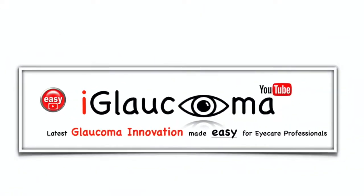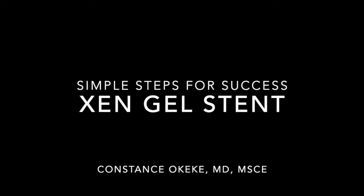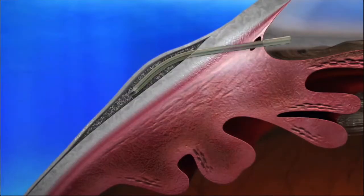My Glaucoma presents: Simple Steps for Zen Gel Stent Insertion. Hello, my name is Dr. Constance Ok and I'm a glaucoma specialist and cataract surgeon. Today I want to talk to you about Allergan's glaucoma device called the Zen Gel Stent, which was FDA approved in 2016.